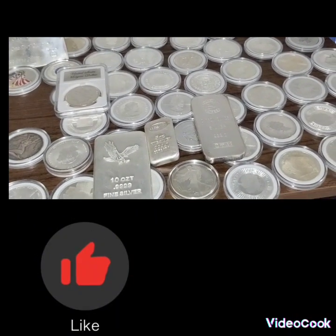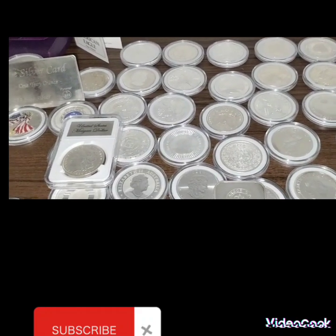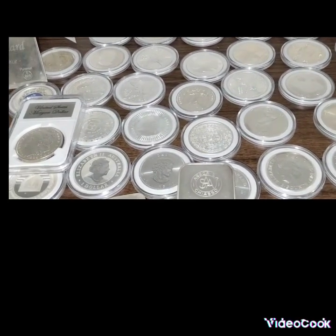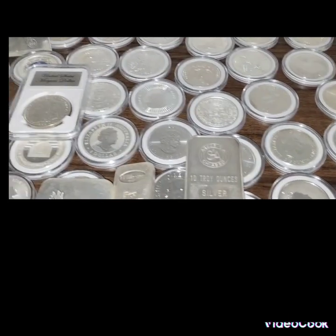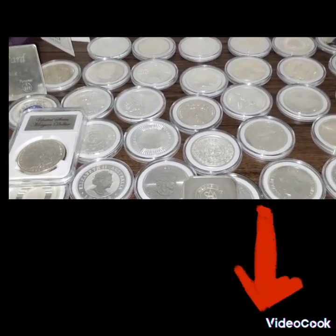Hello guys, this is Hector Silver Coin. I just want to show off my entire stack. This is what I do for a hobby — I stack coins, stack gold. This is what I do for fun, so I hope you enjoy.